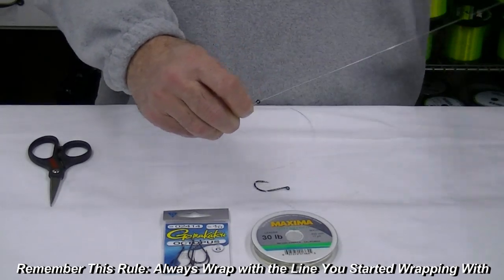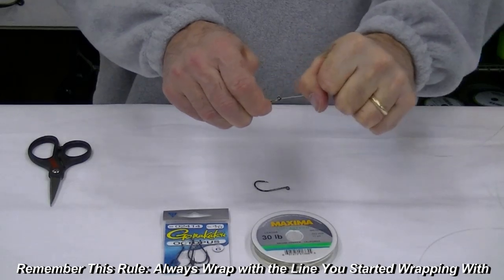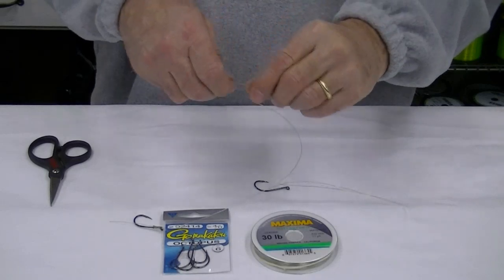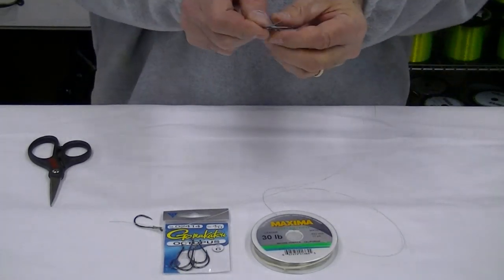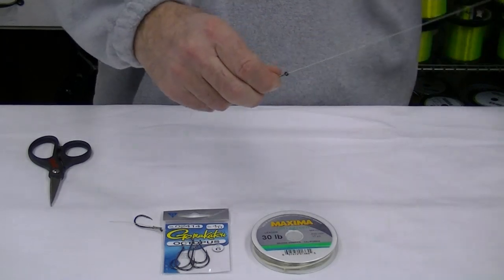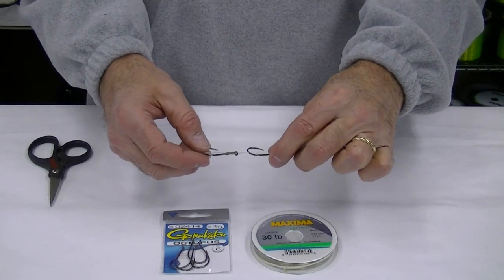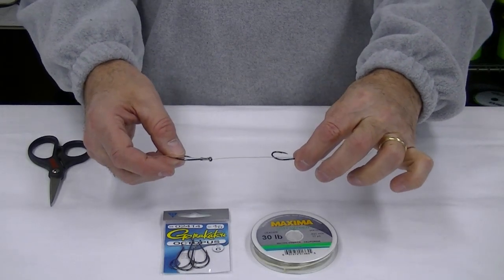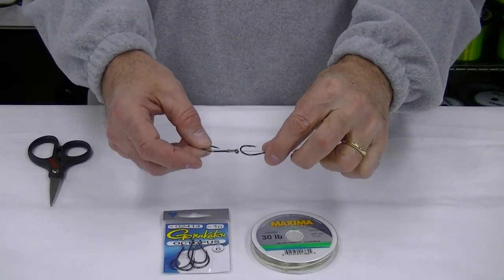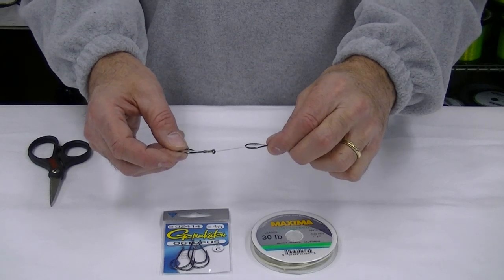Pull that tight. Now putting an additional hook on is really quite simple. Take the hook and thread it down the line to where you want the hook to be on the leader. If you're tying this for herring it would be a couple inches apart. If you're tying it for a squid leader the hooks would be very close together.